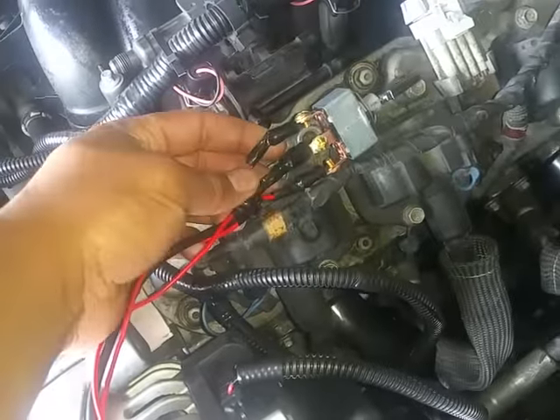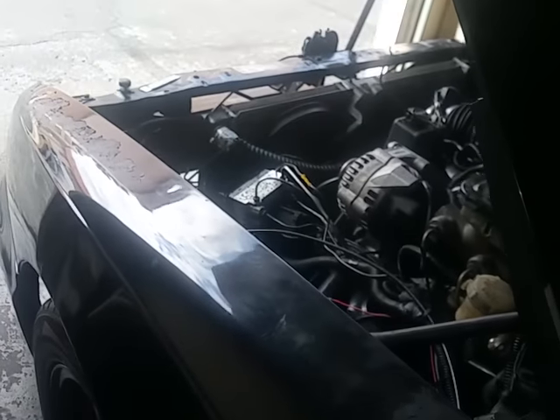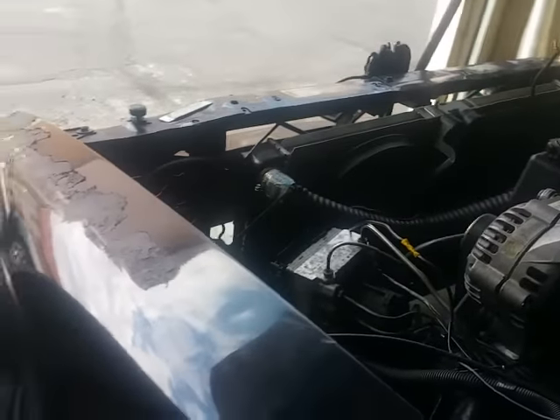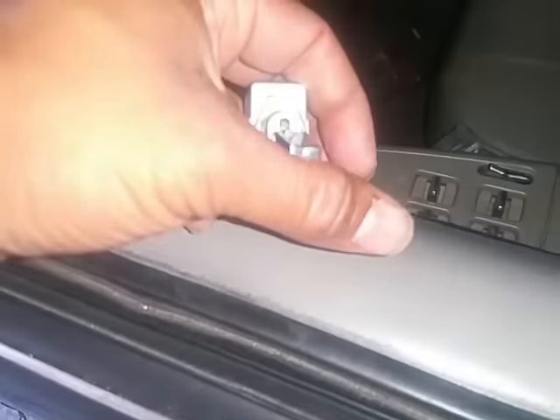And then your last one will be a 12 volt key hot. I got mine connected to the battery. It's all it is — it's on and off. So right now the fan is off. Switch on. Switch off. And the car is not on. Switch off. Fans turn off.